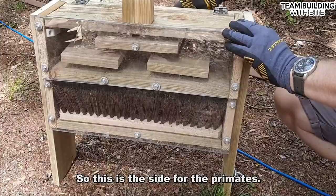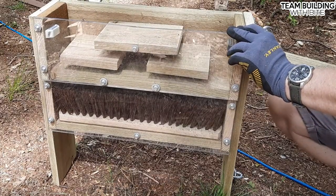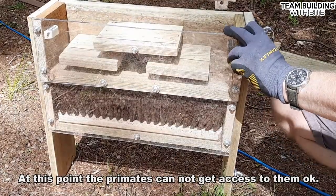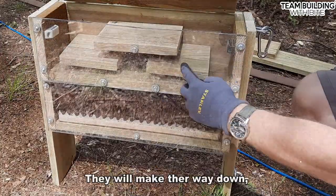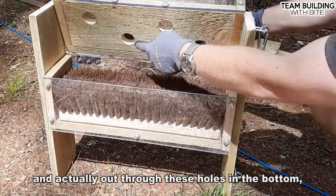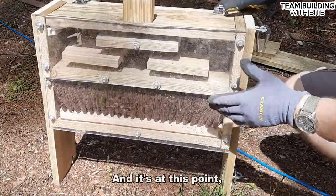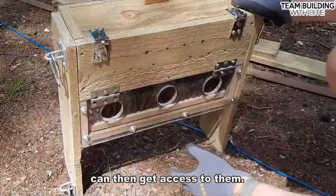So this is the side for the primates. The keepers open up the top and put some insects into the top of it. At this point the primates cannot get access to them. But over the course of however long, they will make their way down through here and actually out through these holes in the bottom into the broom heads. And it's at this point that the primates can then get access to them.